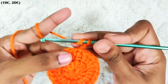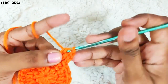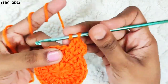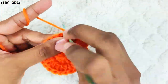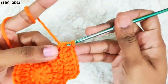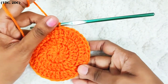Next round, start with chain 2. One double crochet in the same stitch, two double crochets in the next stitch. Repeat this all around: one double crochet, two double crochets. Once you reach the end, slip stitch on top of this first double crochet. In total you should have 36 stitches.